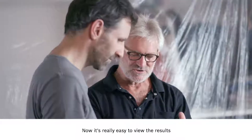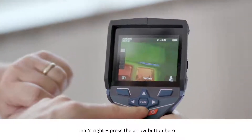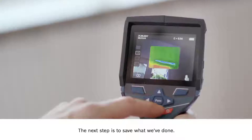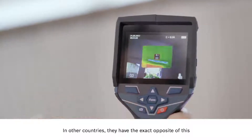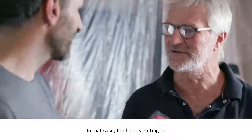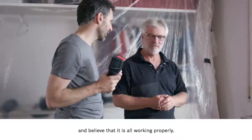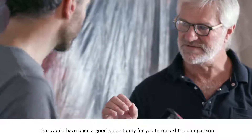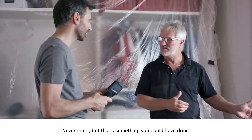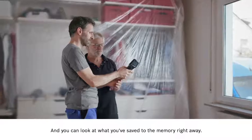Now it's really easy to view the results, and you can even zoom in on a real image by pressing this button. Press the arrow button and you'll see the real image — that way it'll be easier for you to show your customer where exactly you measured. The next step is to save what we've done. In other countries they have the exact opposite issue with air conditioning systems — in practical terms it's the same problem, the heat is getting in. One more thing with the heating: I bled it earlier and believed it's all working properly, but we can check that now too. Just press the button, start scanning like before, and then save. You can look at what you've saved to the memory right away — looks good, that's fantastic.